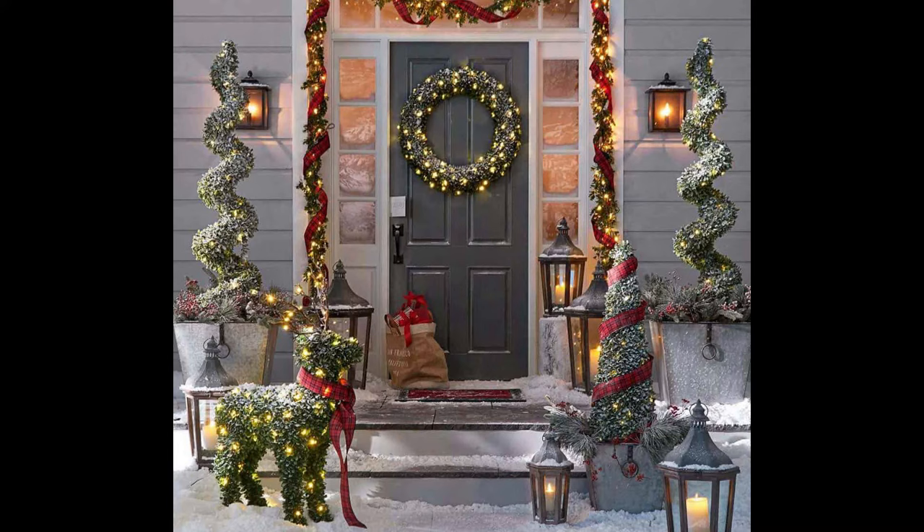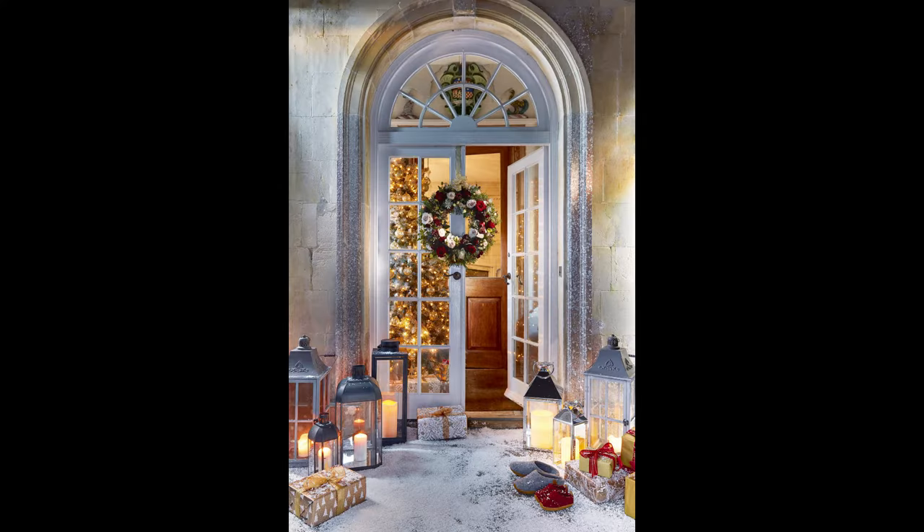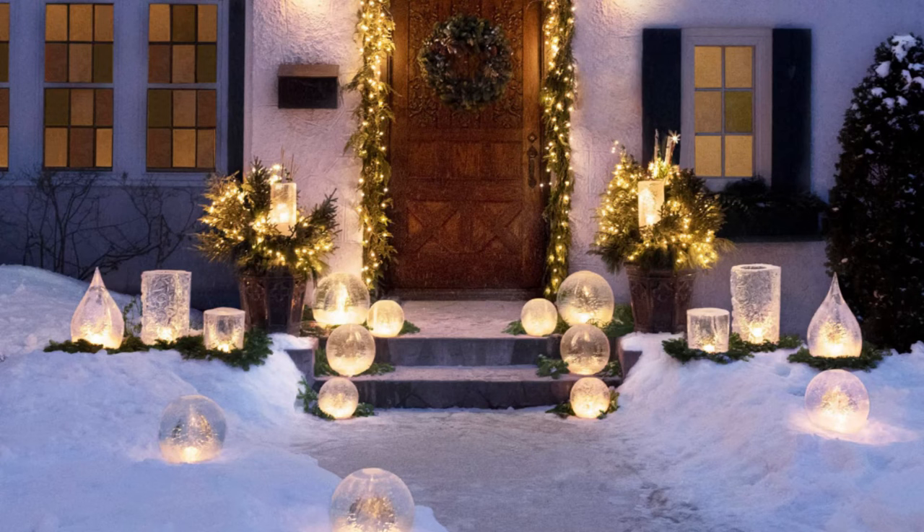This inexpensive outdoor Christmas idea is a cinch to execute. Fill lanterns with fake snow and fake cranberries, and tuck fake candles into each lantern. Arrange bundles of holiday greenery along your front walkway and top with your pretty luminarias.